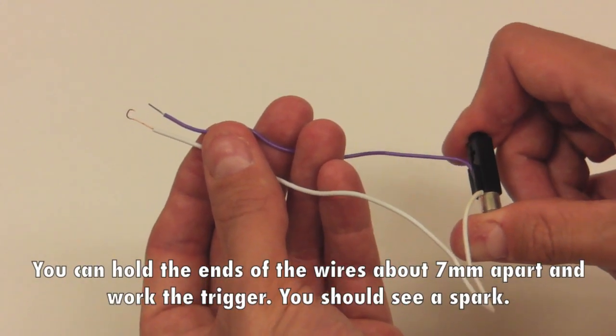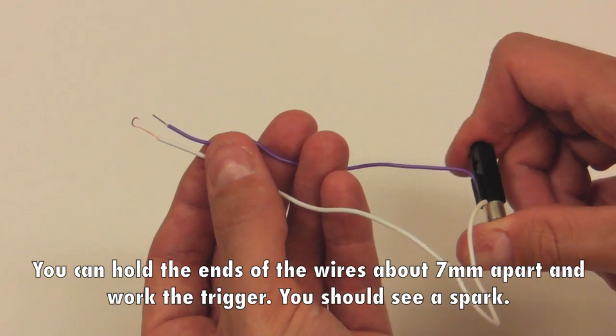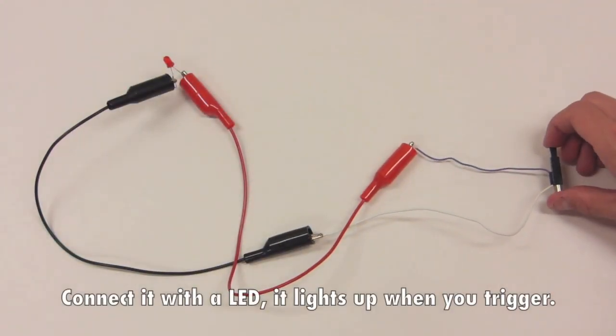You can hold the ends of the wires about 7mm apart and work the trigger — you should see a spark. Connect it with an LED and see it light up when you trigger it.